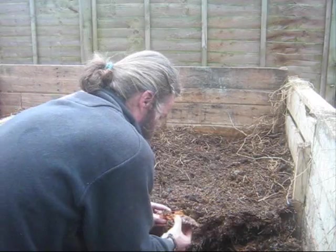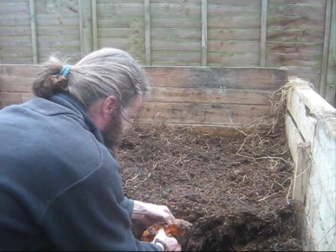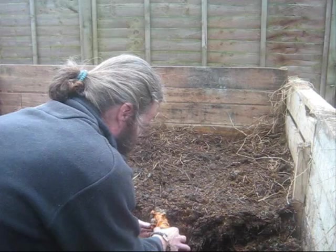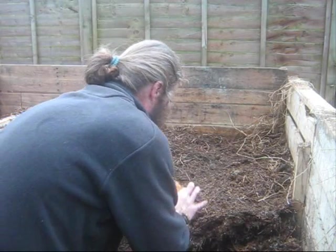It smells rather sour. The scent is still not gone, but the outside of it is just turning to mush - it's just getting cooked in this heat. Like I said, these are better if they're chopped up because then the inner is got at. But not to worry, it will still break down.